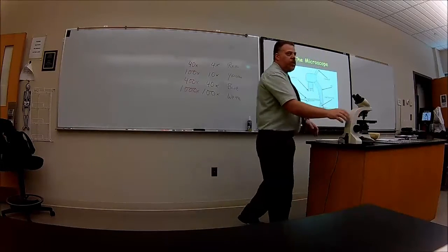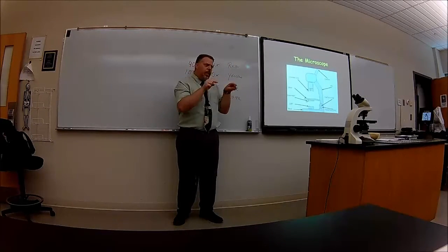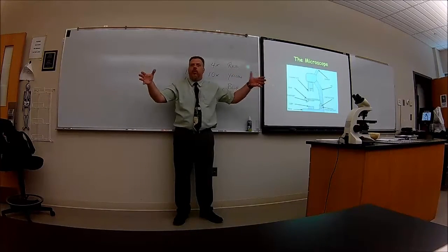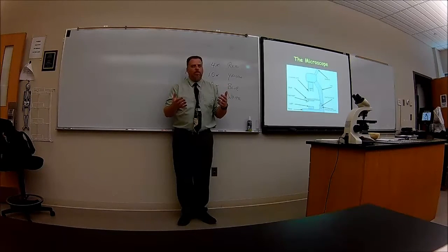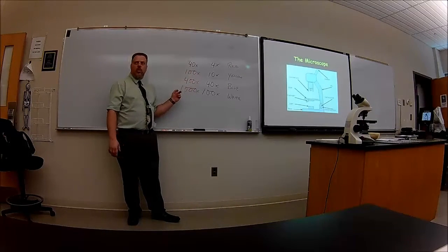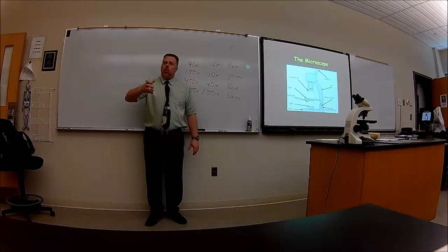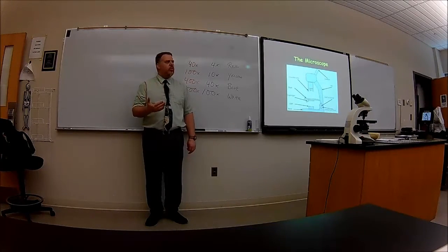The idea about focusing is that you're going to put whatever you want to focus in the center of what we call the field of view — whatever you can see when looking into those eyepieces. There's going to be stuff you can't see that's not in your field of view; you've got to move the slide to get it into your field of view. Whatever you want to concentrate and focus on, put it in the center of your field of view and then use the coarse focus first, under low magnification first, so you know what you're looking at.